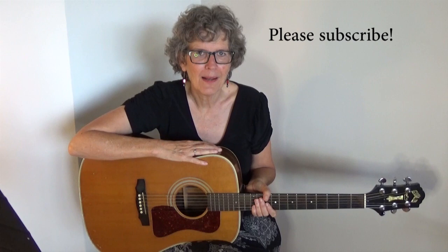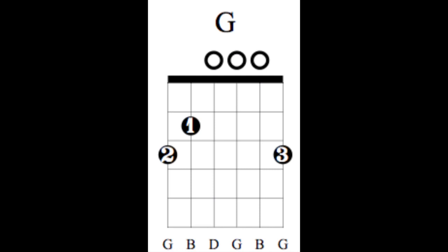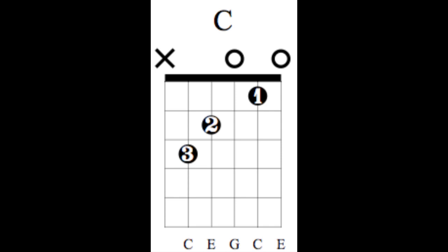Before we get started, hit the red subscribe button, hit the notification bell, and let's get started. Here are the chords: A minor, G, C, F.